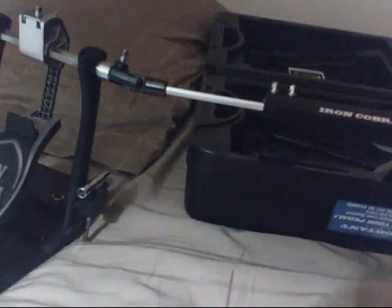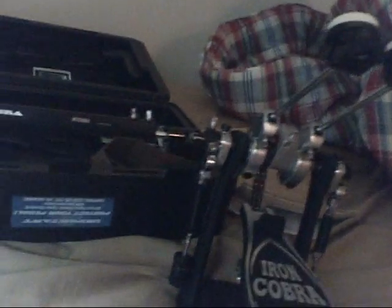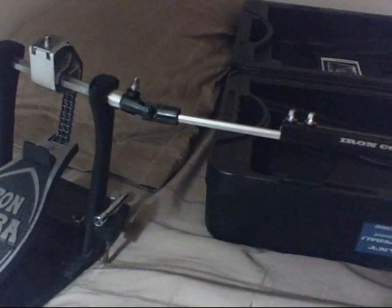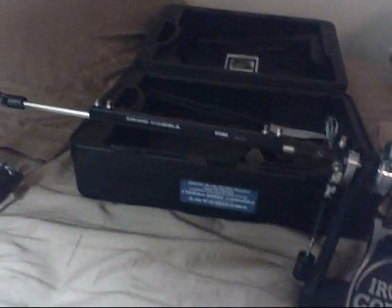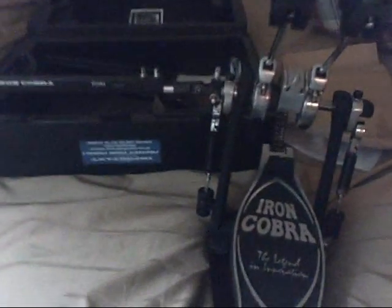It was very easy to put together. You don't need to look at the instructions, really, to even put this pedal together. At least I didn't — I've had one other double bass pedal before, and I just whipped this thing out and put it right together like it was nothing. So it shouldn't be too hard to put it together for anybody.